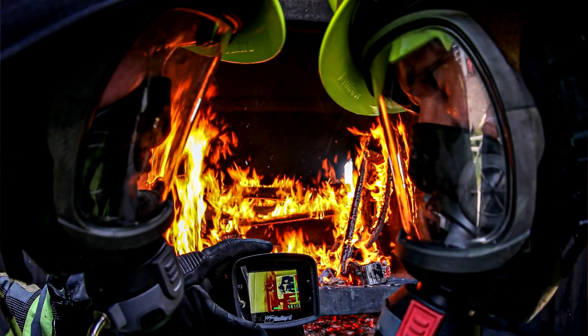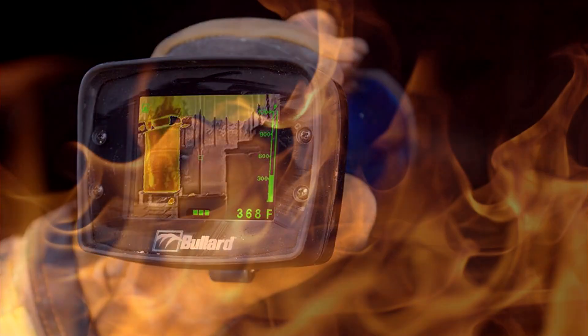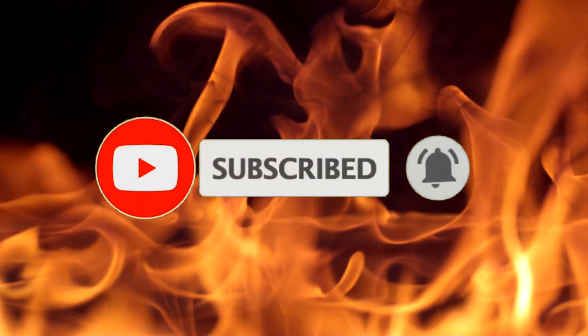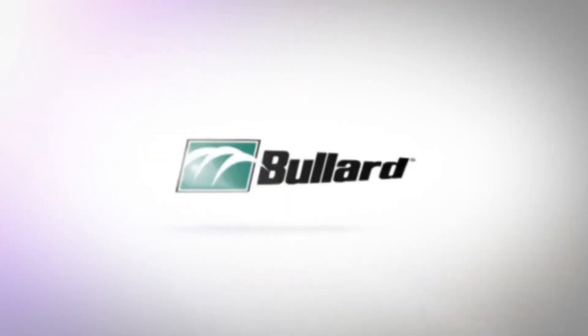Remember, properly use your thermal imaging camera and make yourself safe first. Thank you for watching. Please subscribe to our YouTube channel so that you can get the latest TIC training videos on time. Bullard thermal imaging cameras are designed for firefighters. We'll see you next time.